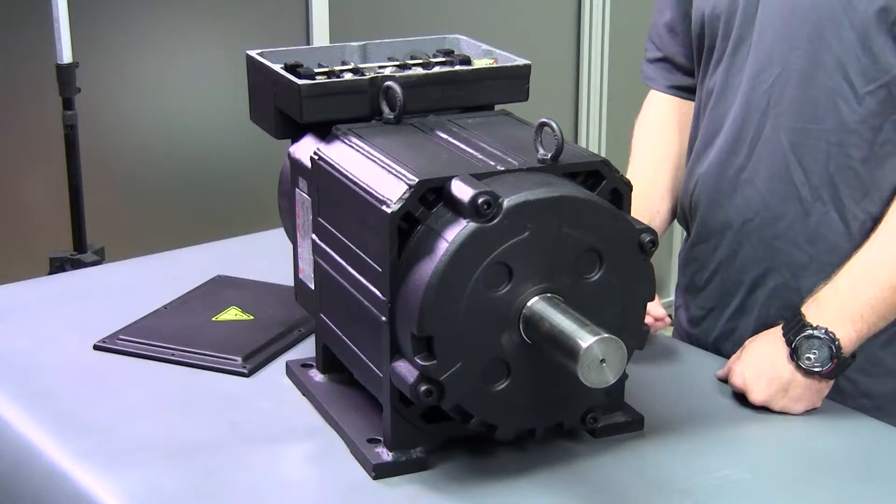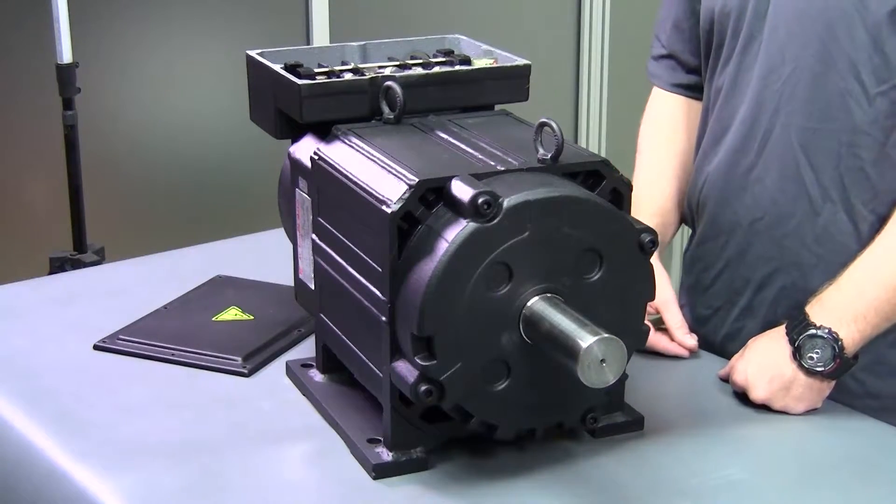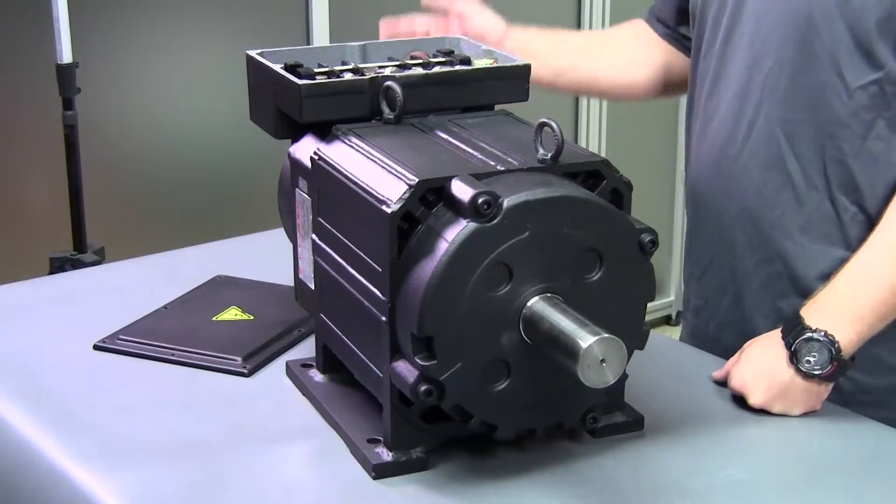We have a video on how to check a spindle encoder if you would like to know more about troubleshooting this encoder.